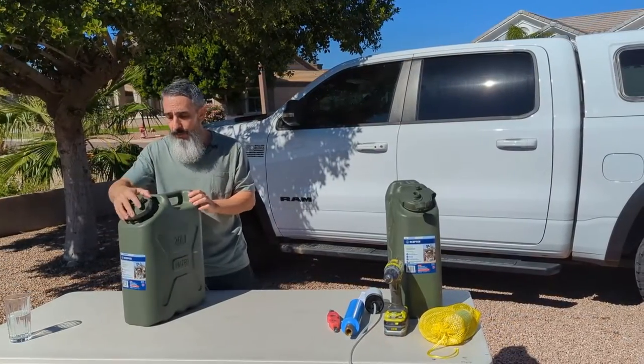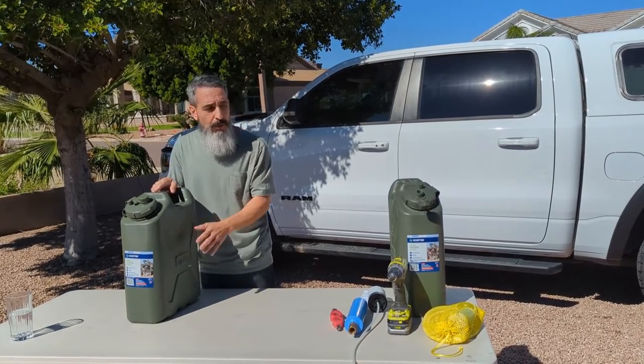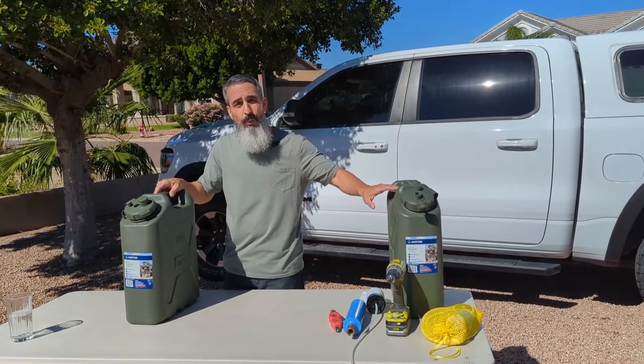I want to tell you one more trick I've learned. I keep one jug for drinking water, and if it's a longer trip, I keep the second jug for showering or washing dishes.